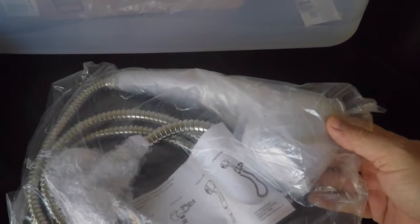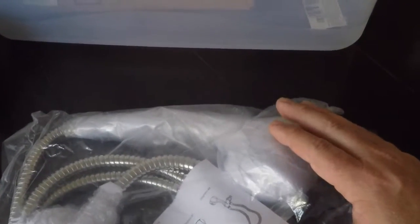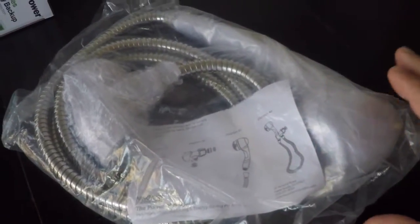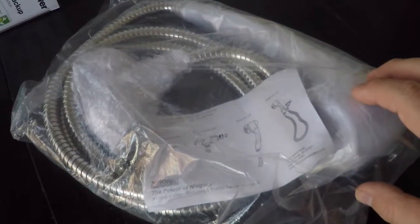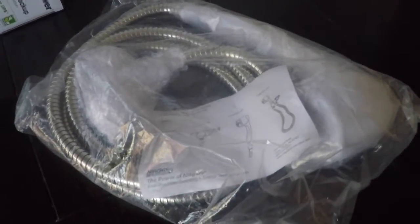We have a low-flow shower head — I believe it's a Niagara — which has a lower gallons-per-minute rating than the Fantastic Fan we currently have. The reviews on Amazon were pretty positive. In the event we do a lot of boondocking, I wanted to have as low a gallon-per-minute rating as possible on all my faucets, including the shower.